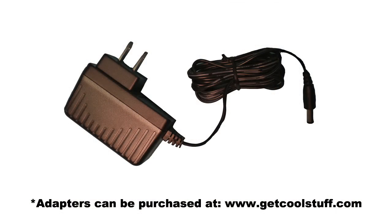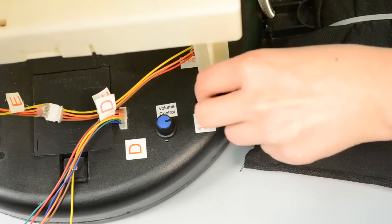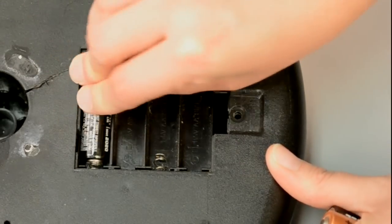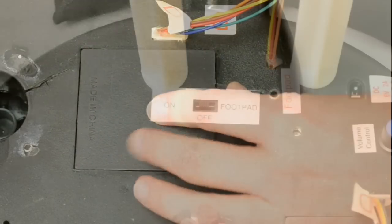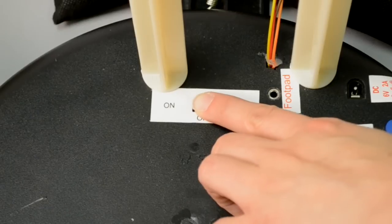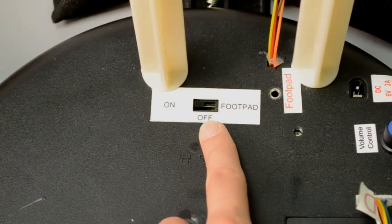If using the included 6-volt 2-amp DC adapter, you will need to remove any batteries and replace the battery compartment cover, then plug the adapter into the DC adapter jack on top of the module. If you are not using the included adapter, insert four brand new AA alkaline batteries, sold separately, into the battery compartment located on the top of the base. Turn the switch on the module to the on position to operate in sound motion activation mode. Make a loud sound or move in front of the item to activate. Keep the switch in the off position when not in use.